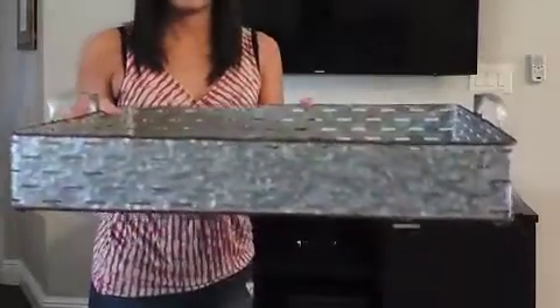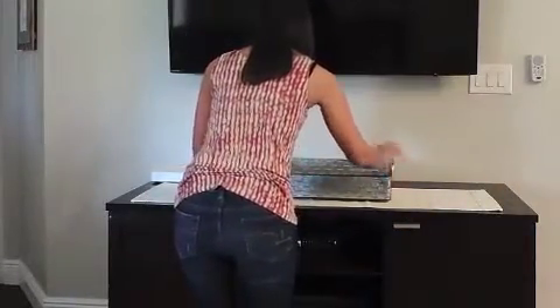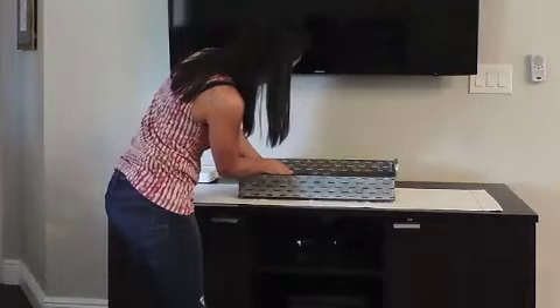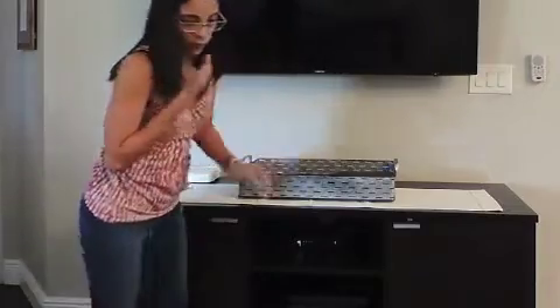I love anything that is a tray that I can use to corral things — that is my favorite way of styling any surface. Give me a tray and I will style it! I'm putting some books in here for a little bit of height, because the tray is very deep, so the books will help to lift some of the decor up.